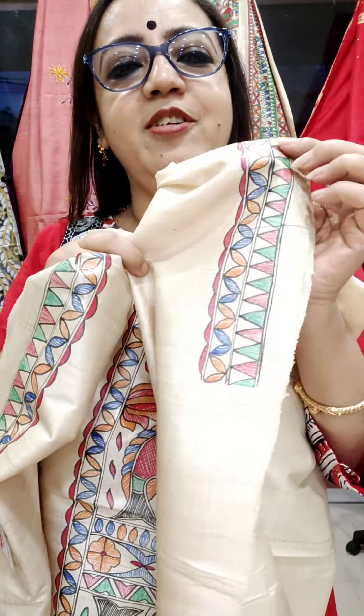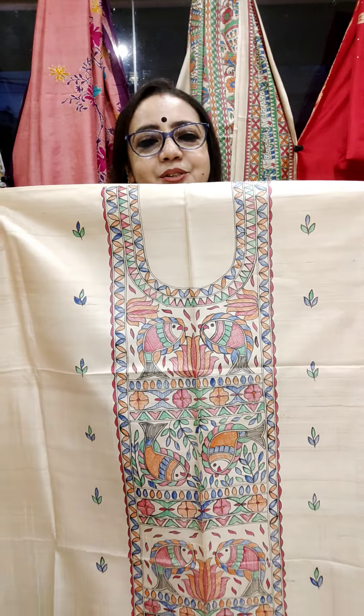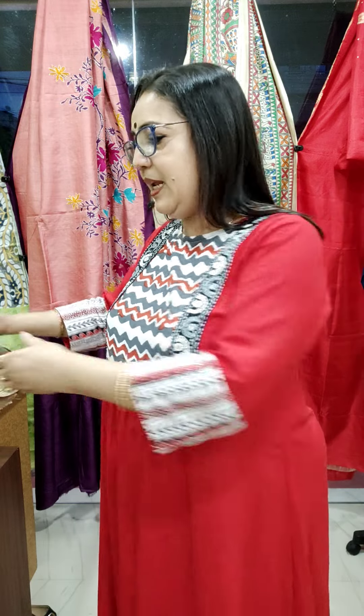All are freehand painting, Madhubani painting in Tassar. This is for sleeves. Same price: 2750. Again a fish motif.